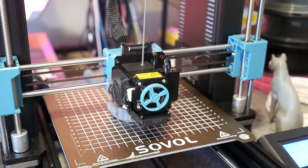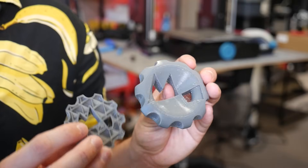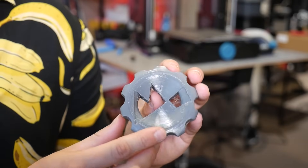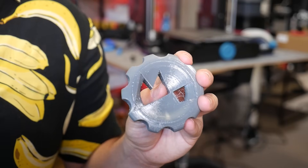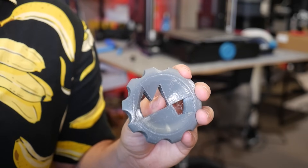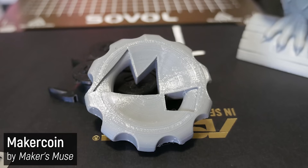It's not the most flexible TPU I've ever used, but it's pretty flexible, and I did have some teething problems — for example one print had a lot of blobs and wasn't that great. Usually with flexible filaments you need to disable retractions, but with a good quality direct drive extruder you can have a little bit, and with some tuning I was able to get a good result.